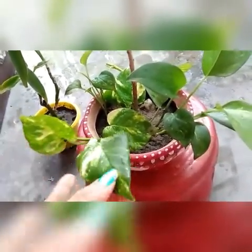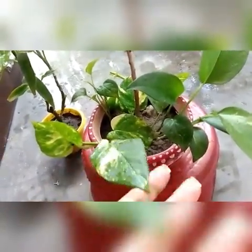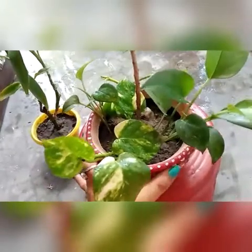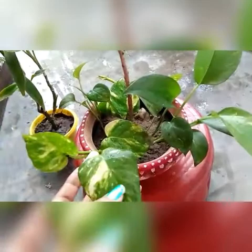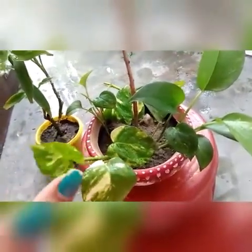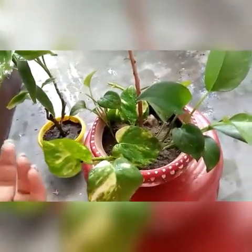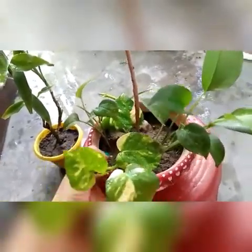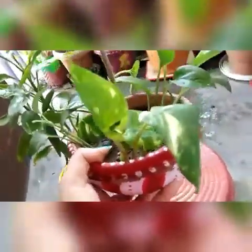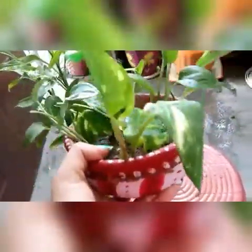This plant is very easy to maintain. This plant is a real plant. There is a plant for the plant. This plant is very easy to maintain.